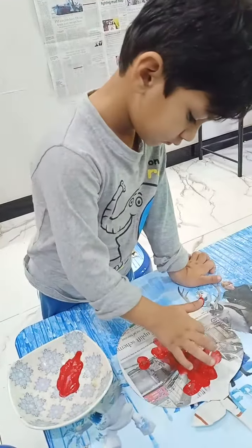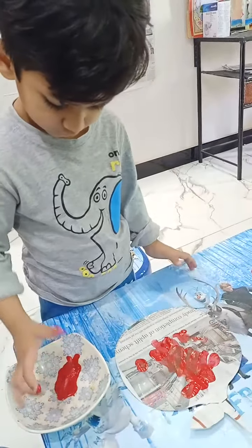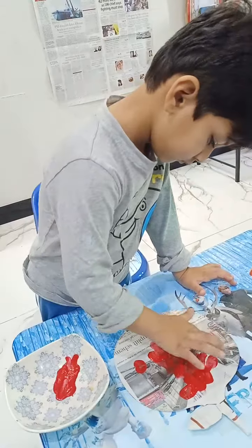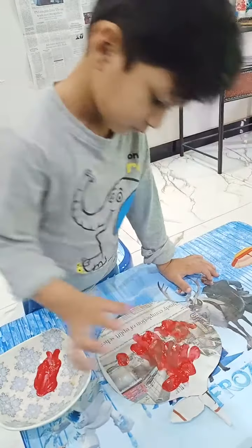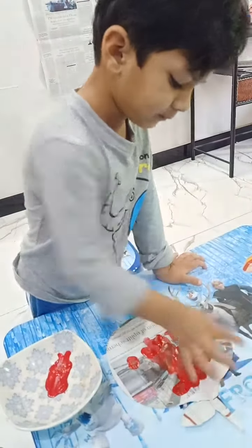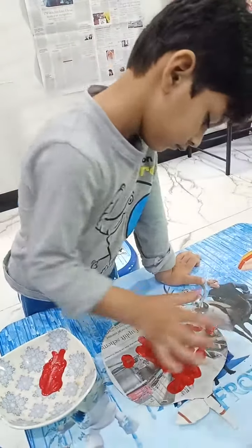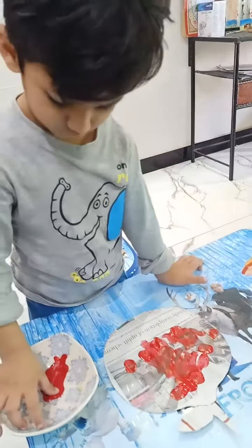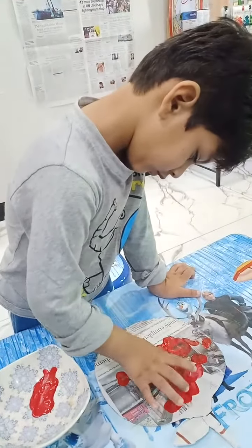Only thumb, only thumb — close all fingers. Only use your thumb. Yes, good, very good! Which color are you using? Red. Which color? Look at me — which color are you using?